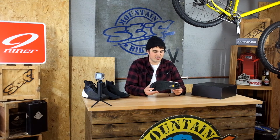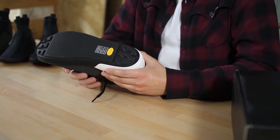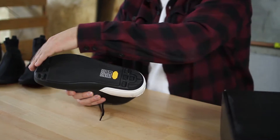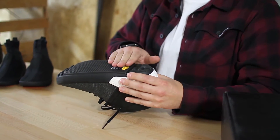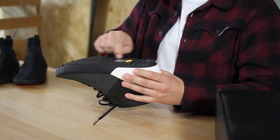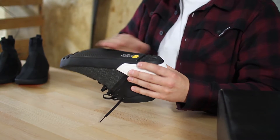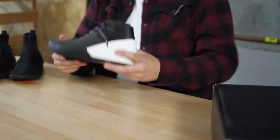OWN developed the sole with Vibram, so it's unique to them. The sole is pretty cool — it uses two densities of rubber. There's really durable rubber on the heel and toe section giving you lots of nice grip. And then this plate here, which is nice and flat, that's a much tackier, stickier rubber that's really going to hold you onto the pedals, with lots of nice little grooves that hook up into your pins.